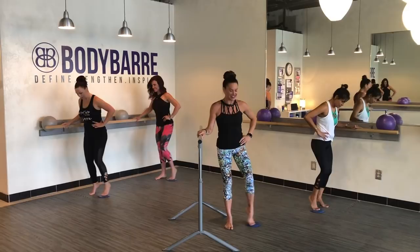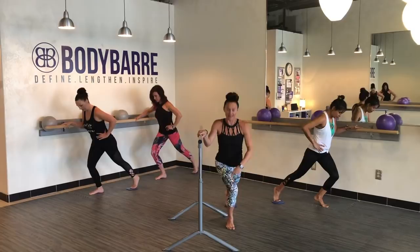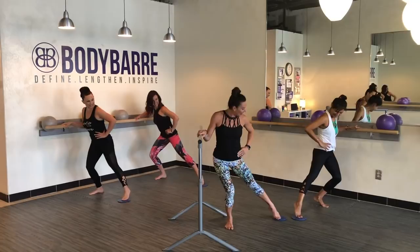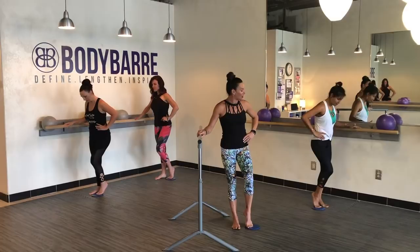Take it front, together, side, together, back, and side, together. Front — so now as you take it nice and slow, you can really bend to that standing leg. Beautiful. Let's pull it in, take it back, and in. Side and in. Front and in. Control with that standing leg.